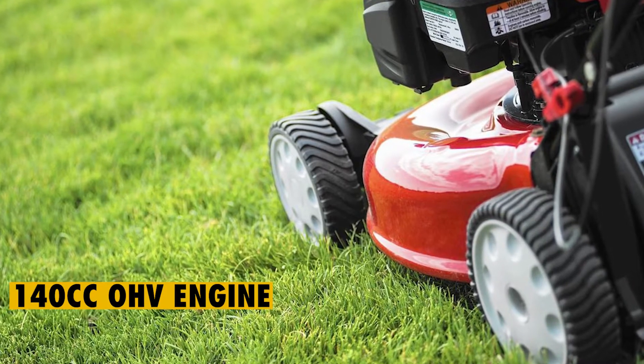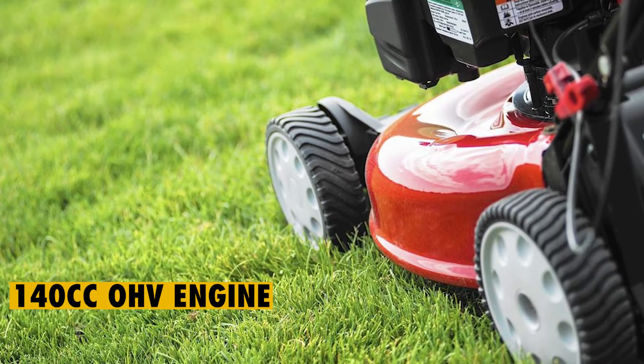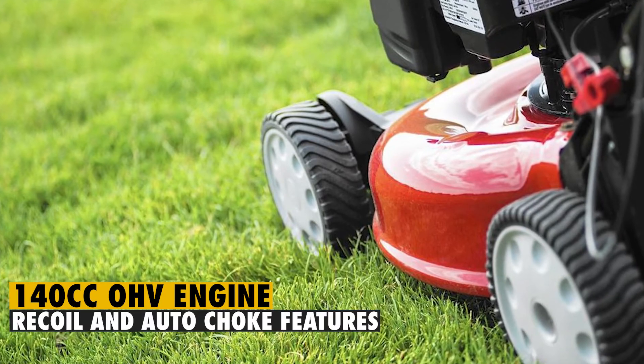Under the hood is a 140cc OHV engine, which comes complete with the recoil and auto-choke features.